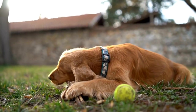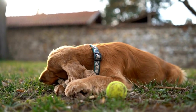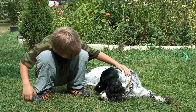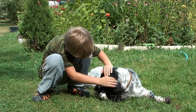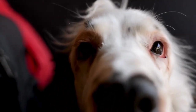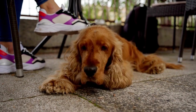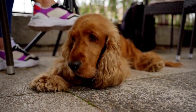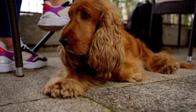In some cases, Cavalier King Charles Spaniels may develop excess hair growth inside their ear canals, which can further increase the risk of infections. It is recommended to pluck or trim the hair inside the ears regularly to prevent any potential problems. However, it is crucial to seek guidance from a professional groomer or a veterinarian before attempting to remove hair from the ear canal yourself, as it can be a delicate process.